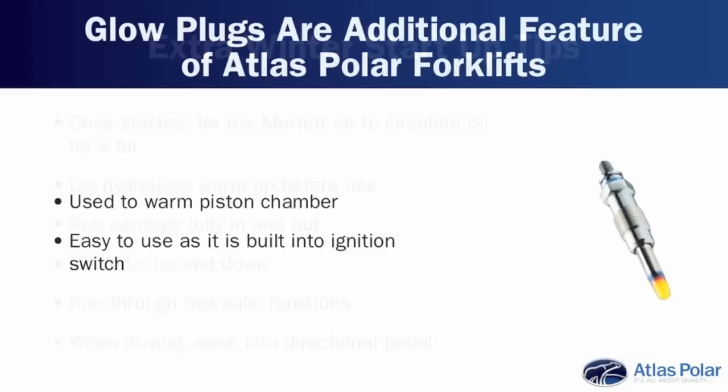One of the features on the Moffitt forklift — and actually on all models of forklift that we sell — are glow plugs. They all have them, but you'd be surprised how many people don't use them. The simple principle is to warm the piston chamber so you can start the machine easier. Twist the key to the glow plug position — there's a little detent and an indicator light on the dash. Let them stay on for about 10 seconds, then try starting the motor. If it doesn't start, turn the machine off fully, go back to the glow plug position, let them engage again, then try starting it. A few short starts like that will work a lot better than sitting and cranking continuously on the motor.